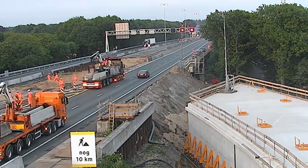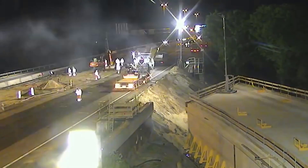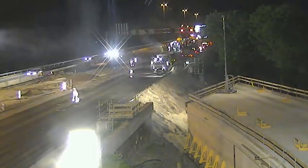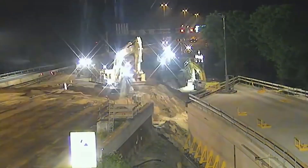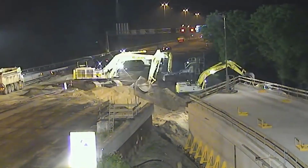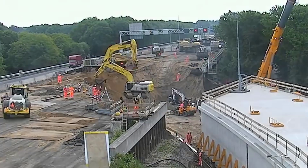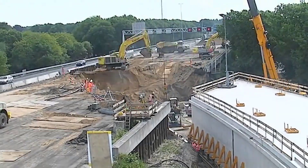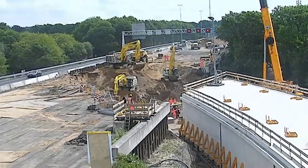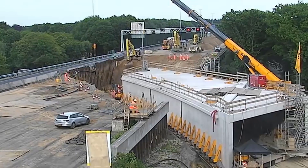The construction of a 70-meter-long tunnel under a highway in just one weekend was a remarkable feat of engineering prowess and meticulous planning, requiring precise coordination, advanced technology, and an exceptional workforce. The project began with meticulous site preparation, in which engineers analyzed the terrain and planned the tunnel's path. The excavation process involved removing large amounts of soil and debris to create a stable foundation for the tunnel.